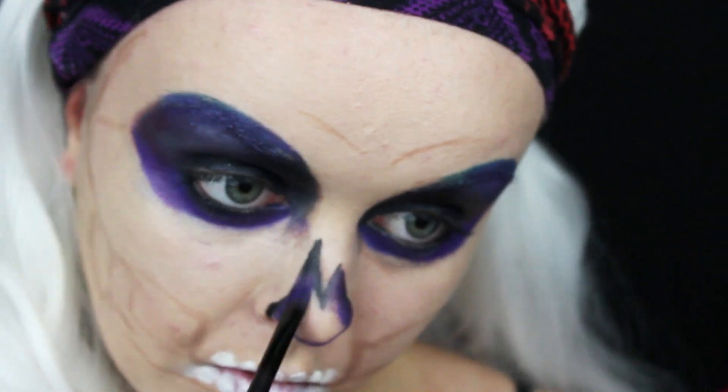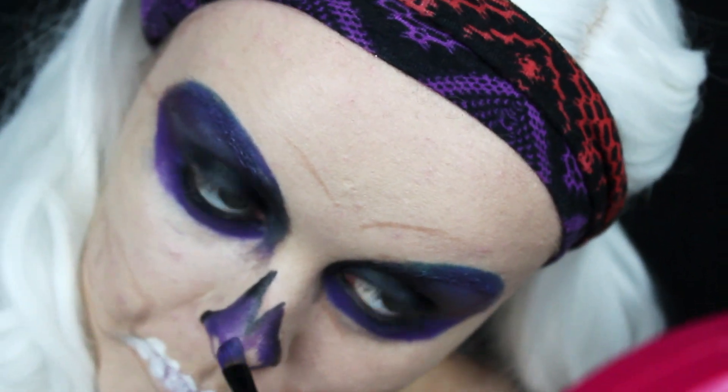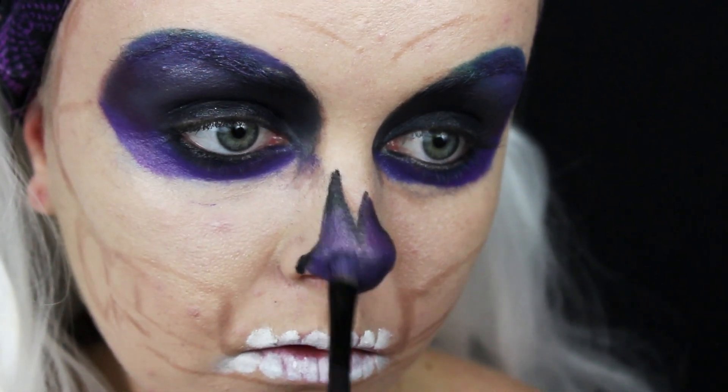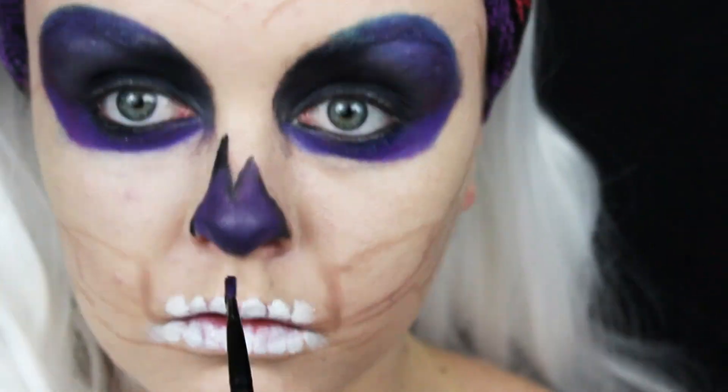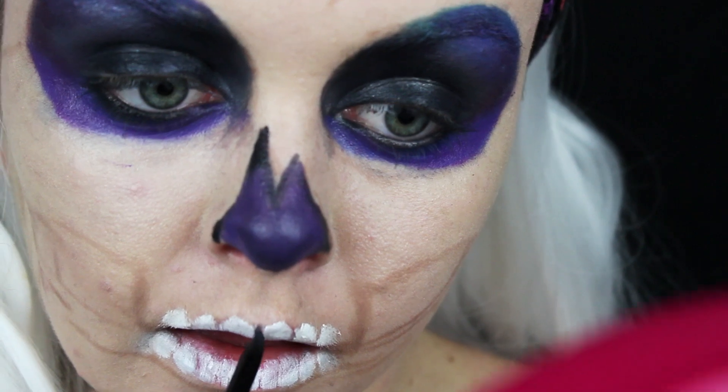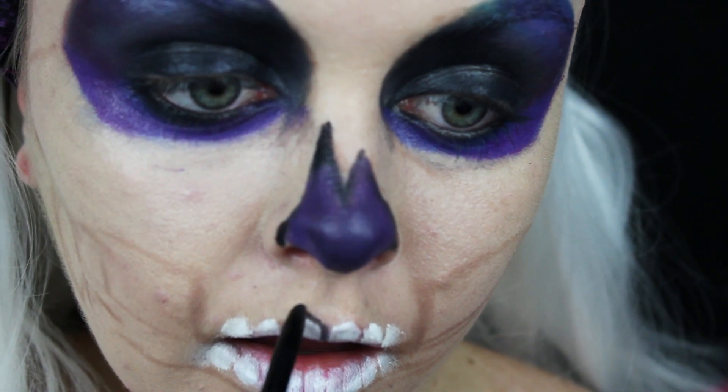Trying to keep it lighter on the ends and darker in the middle — that way it will look a little deep and your nose looks like it's gone.